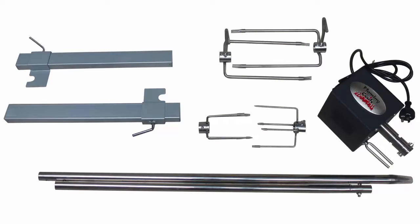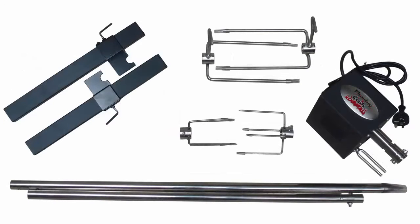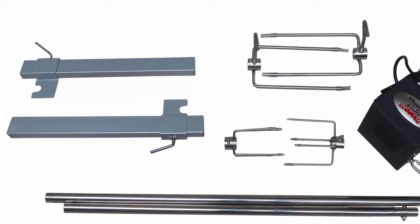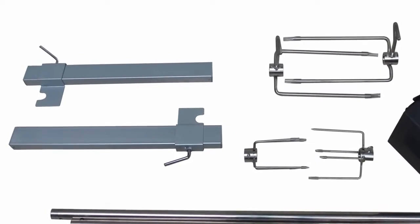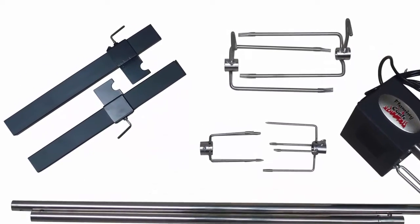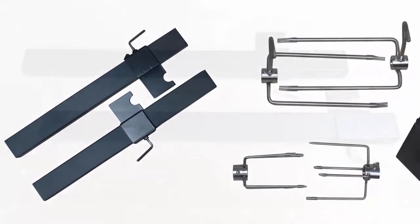The difference between the DIY 1 and the DIY 2 Spit Kits is the material the accessories are made from. The DIY 1 kit is for the budget conscious and comes with chrome plated accessories. The DIY 2 kit is for those who have a bit more money to spend and comes with accessories made out of 304 grade stainless steel.